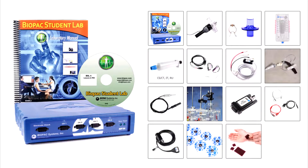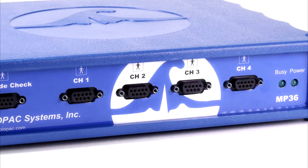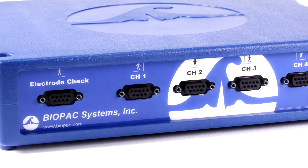This BSL system includes the following. The MP36 Data Acquisition Unit — this is the heart of the Biopac Student Lab system. With four universal analog input channels, data can be recorded from a wide range of signal sources including electrodes, transducers, IO devices, and stimulation.